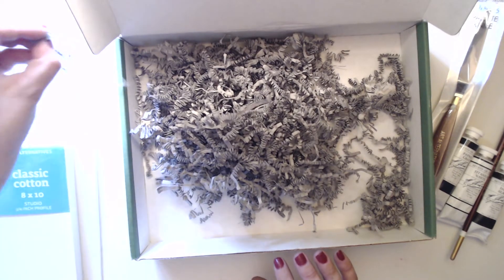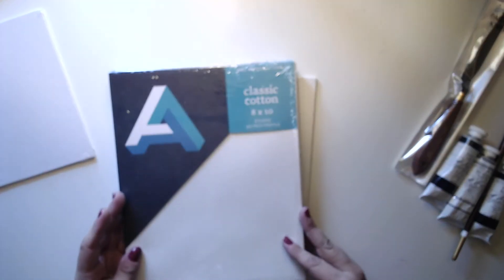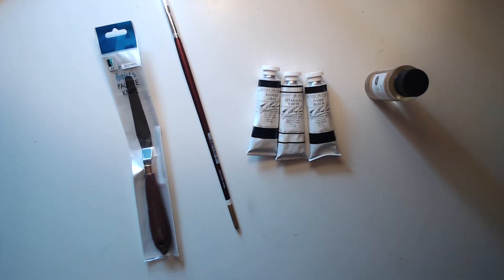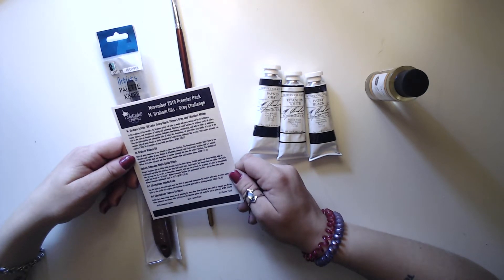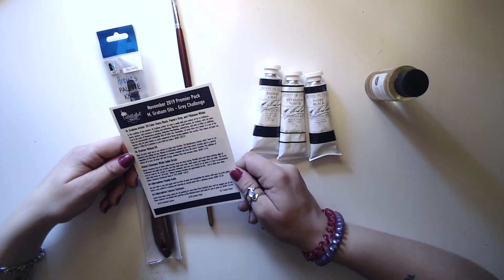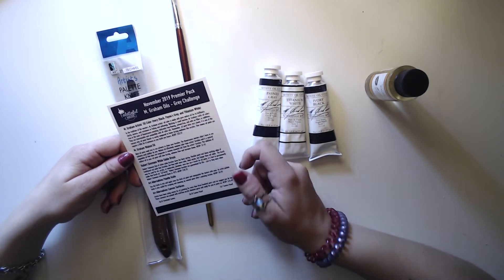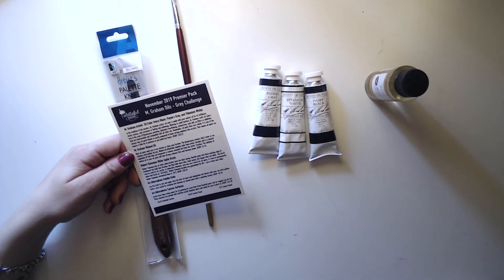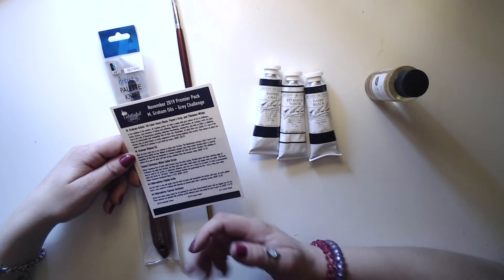I'm not too jazzed about this one to be honest. I already have oil paints. This is the September box. We have M Graham artist oil color and M Graham walnut oil. Most oil paints need you to use solvents to clean your brushes — the Renaissance masters didn't have to use solvents and neither do you. Walnut oil effectively removes color from artist brushes, is a natural vegetable oil that doesn't evaporate or remove essential oils from the brushes.